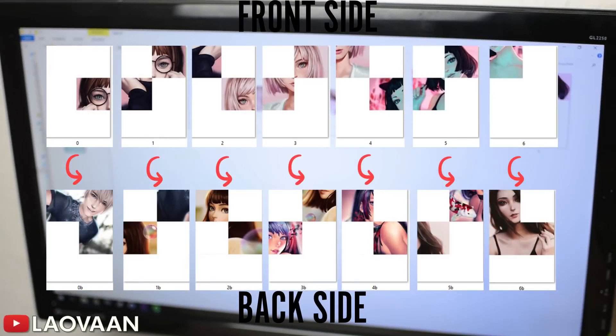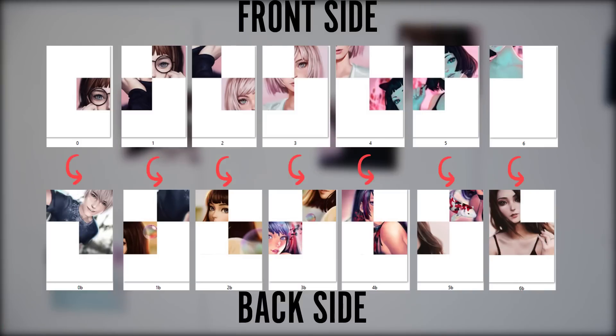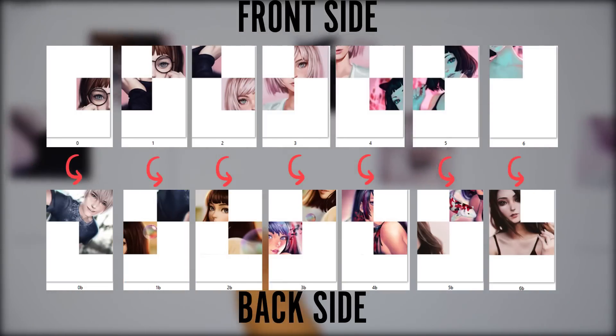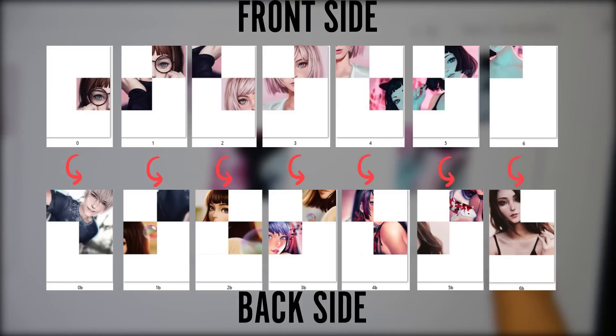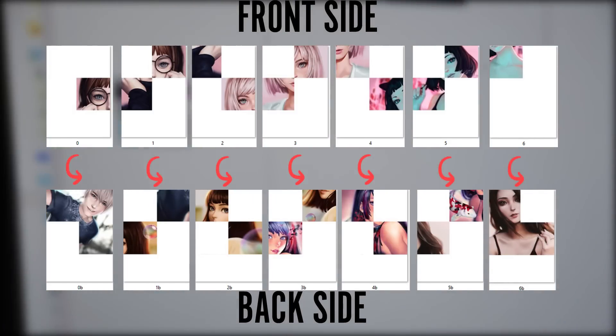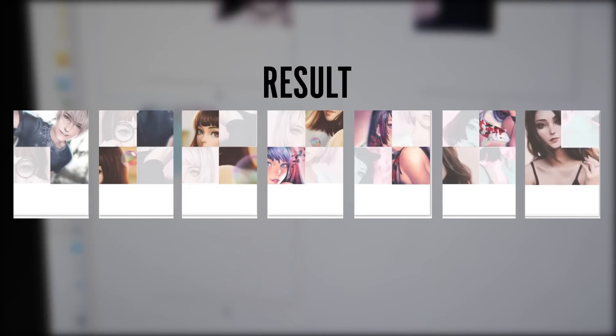Now the trickiest part: getting your data ready for printing. Since this artbook's layout is somewhat extraordinary, we will need to slice our images into quarters. On this graphic you can see how to arrange your work for the front side of the paper and below the matching back side. So page 0 will need 0B as its back side, page 1 will need 1B as its back side, and so on.